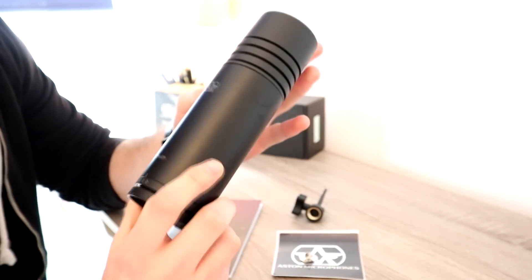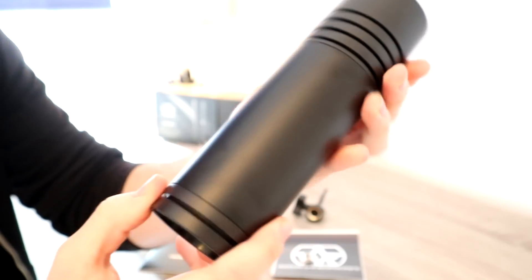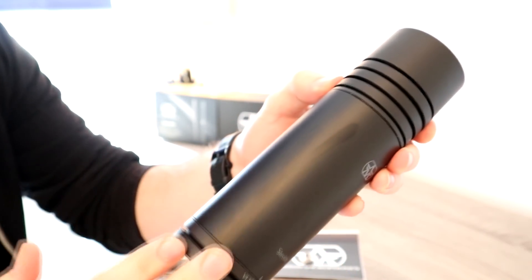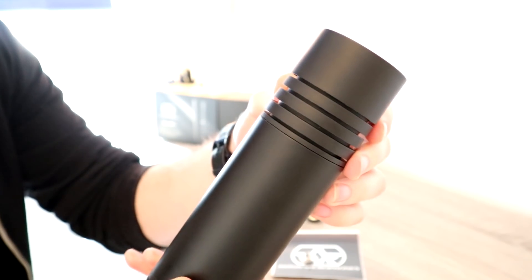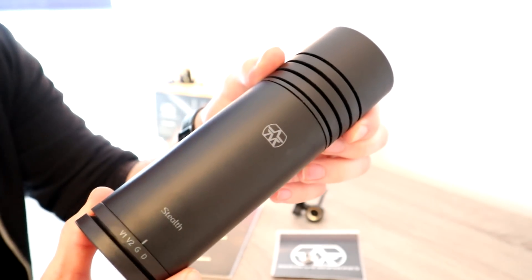First things first, it's an absolutely stunning microphone. I think you will agree from what you're seeing in the video — it's absolutely beautiful. It doesn't attract fingerprints surprisingly, which considering the colour and the metal material used is a big bonus. It doesn't leave any fingerprints whatsoever and doesn't collect any dust either.